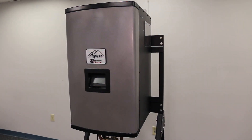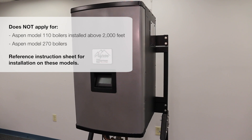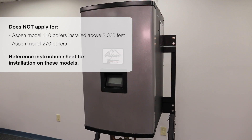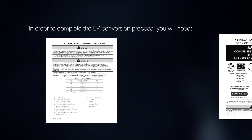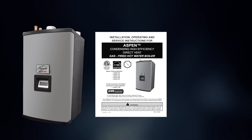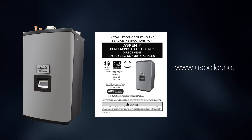Please note that this LP conversion demonstration does not apply for Aspen Model 110 boilers installed above 2,000 feet, or Aspen Model 270 boilers. In order to complete the LP conversion process, you will need the LP conversion kit instructions as well as a copy of the Aspen's installation and operations manual. If the manual is not available with the boiler, you can view the manual online at www.usboiler.net.